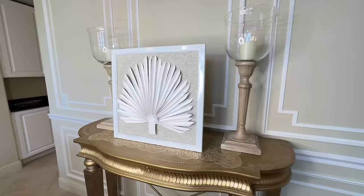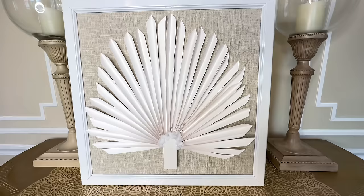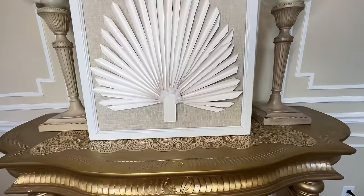That is a steal. Finding the frame from the thrift store for $5.99 was a great jumping-off point. Using the poster board was cost efficient, and all the other little pieces didn't add up to much. So if you think you can't get a high-end piece of wall art, you can — head to your thrift store.